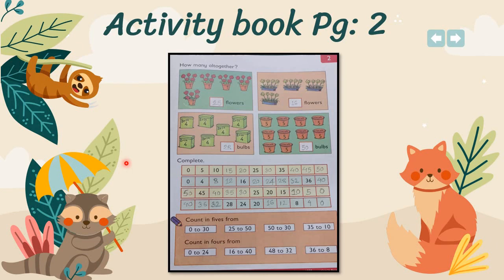On page number two, you have to count all the flowers and write the numbers into the boxes. In the first one there are 25 flowers altogether, and in the second box there are 16 flowers altogether. In the third box, you have to add all the fours and the answer is 28 bulbs. In number four, you have to count all the fives together and the answer is 50 bulbs.